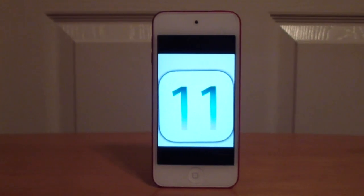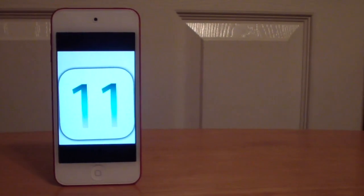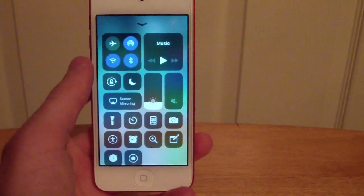Hey guys, this is TechItOut, and today I'm going to show you how to install the first beta of iOS 12 on your iPhone, iPad, or iPod Touch.